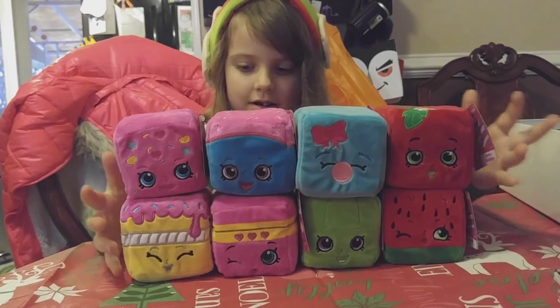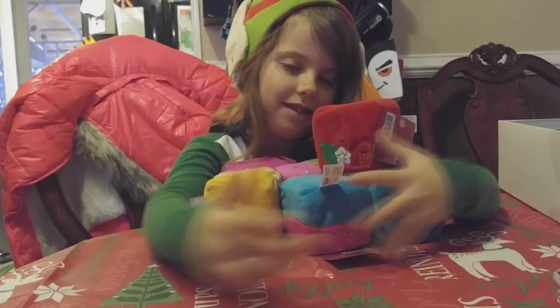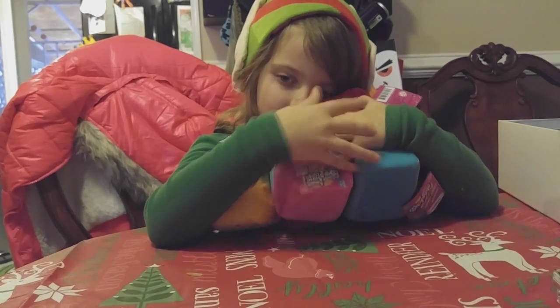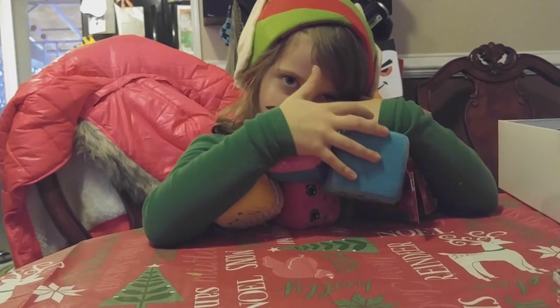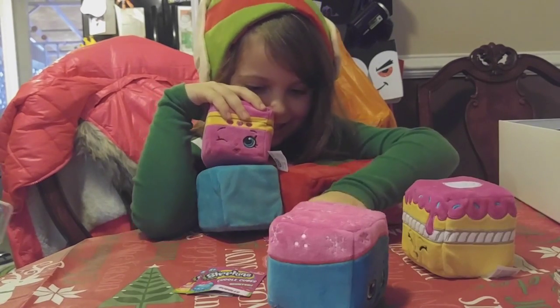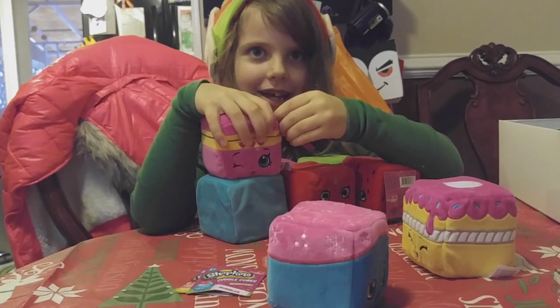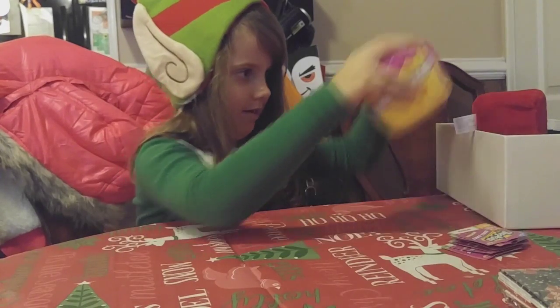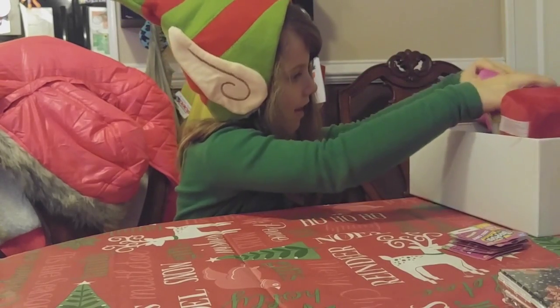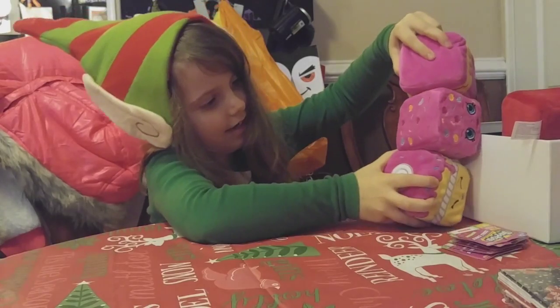The whole entire Cuddle Cubes Shopkins collection. I like that they're different colors and that you can cuddle around. Thanks for watching my video. Subscribe to my channel. I'm going to do a whole bunch of videos. Bye!